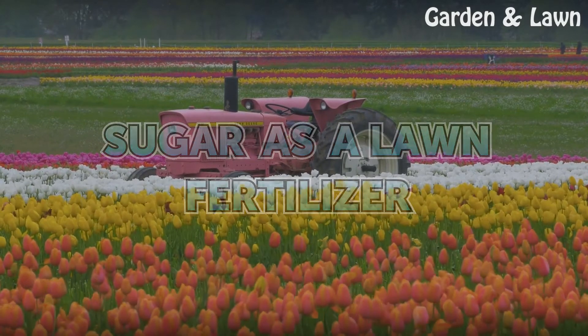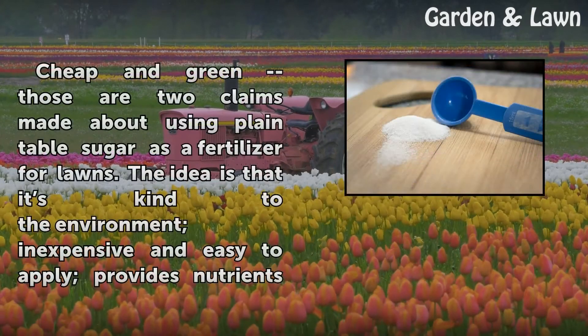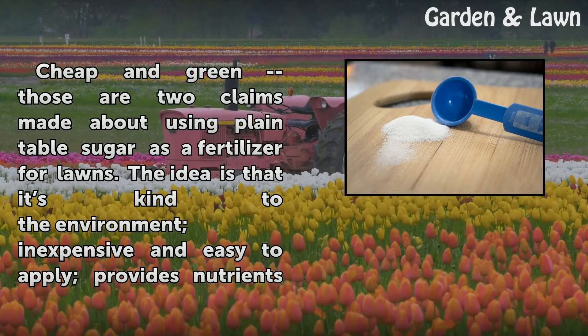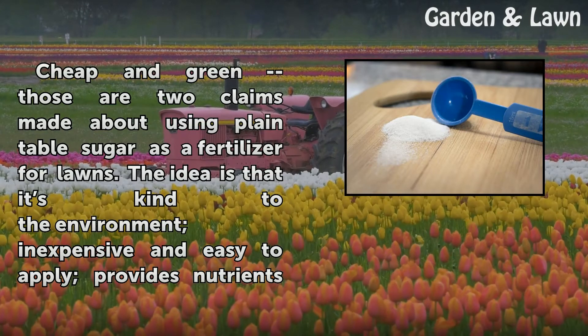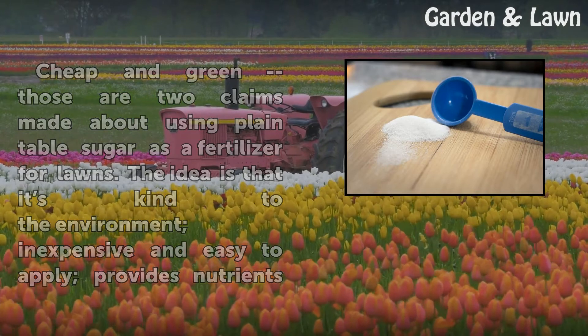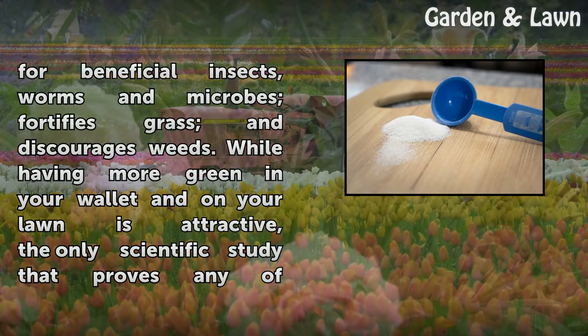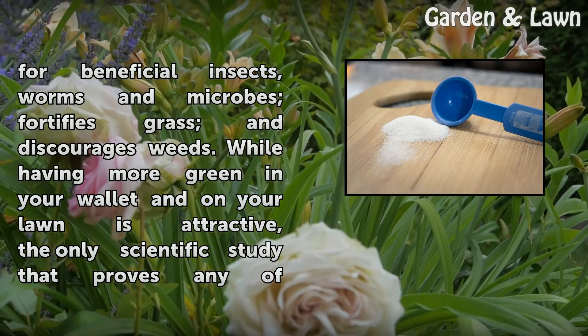Sugar as a Lawn Fertilizer. Cheap and green — those are two claims made about using plain table sugar as a fertilizer for lawns. The idea is that it's kind to the environment, inexpensive and easy to apply, provides nutrients for beneficial insects, worms and microbes, fortifies grass, and discourages weeds.